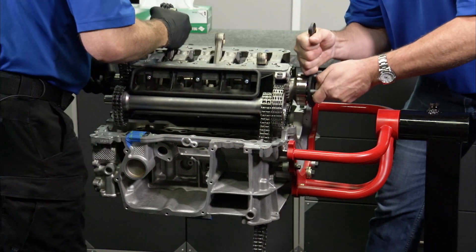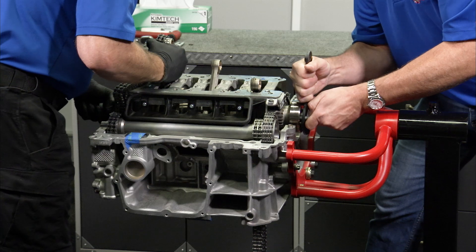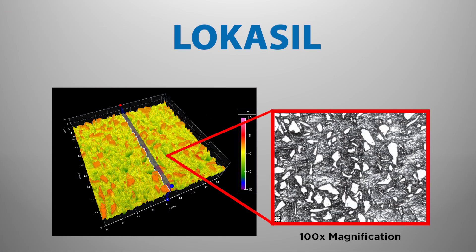The carrier is sandwiched between the two case halves that contain the cylinders, water jackets, and through coolant and oil passages. An industry first was Porsche's use of Colbin Schmidt's new Locosyl process for casting of the engine's case and integral cylinder sleeves.